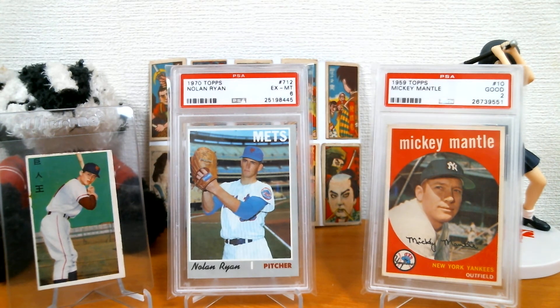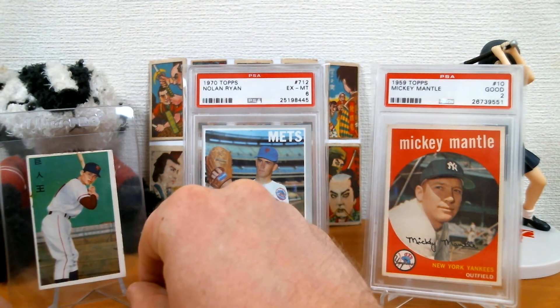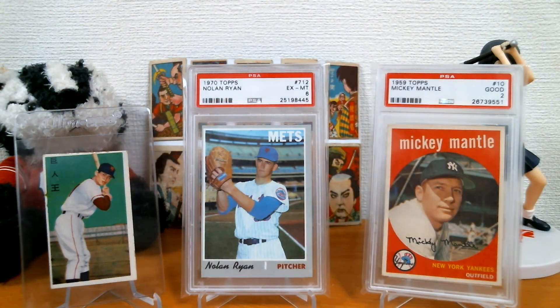I'll give you one last look at all these — my three best most recent pickups. And with that, I will see you next time. As always, thanks for watching. Peace.